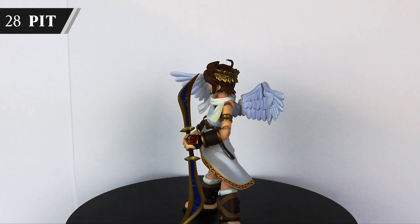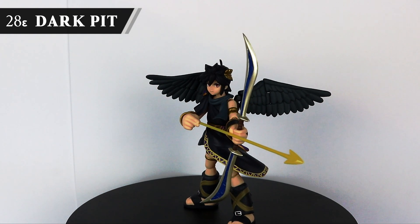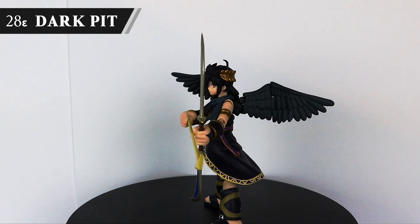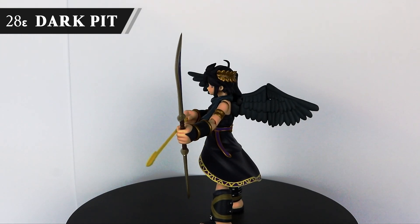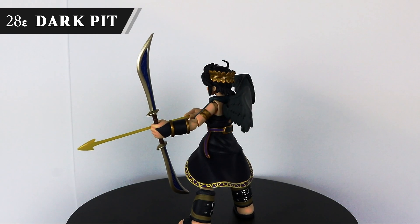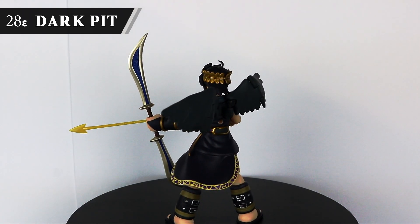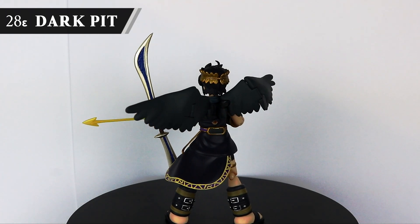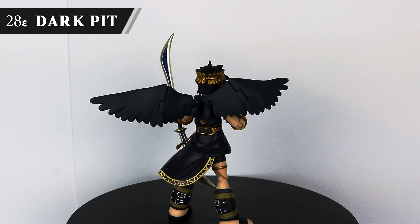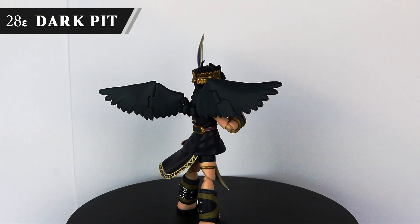Now port Kid Icarus Uprising to the Switch, please. Dark Pit, Pit's Echo Fighter, pops up in the Brawl section because that's how numbers work — don't shoot me. Fittingly, Pit was my first figure and Dark Pit is my most recent. I got him off AmiAmi, which I highly recommend using. They had pre-orders up for a re-release of Pit and Dark Pit, who outside of that had been almost impossible to get for a good price since release. I like him enough that I even went to the trouble of copy-pasting in a little epsilon symbol for the top left. Clearly, I have spared no expense with this video.